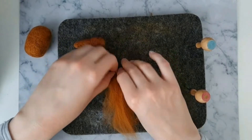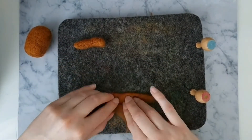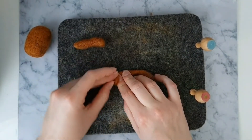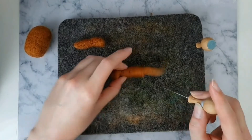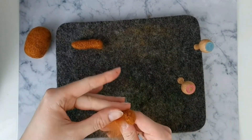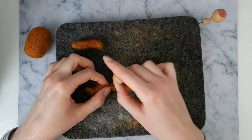Roll up two strips of brown wool into long thin sausage shapes for the legs. Curve up one end for the paw. Then felt into position and also felt the rest of the leg to make sure the wool is nice and firm. Wrap more wool around the leg if it's too skinny or it's not firm enough.